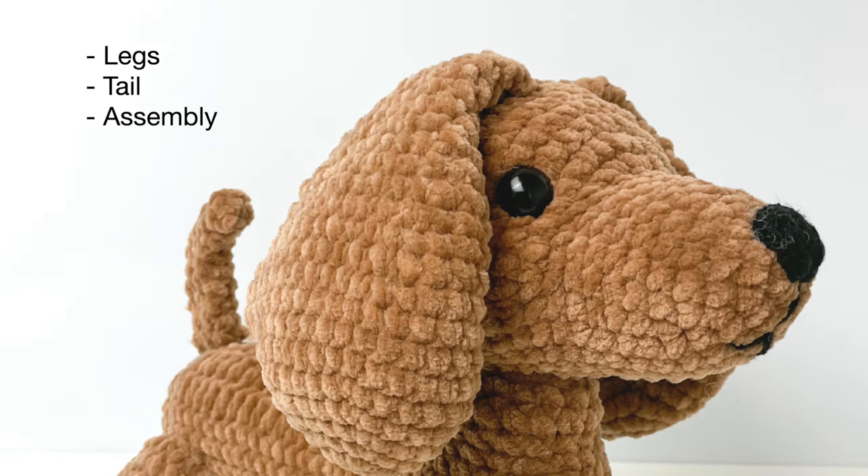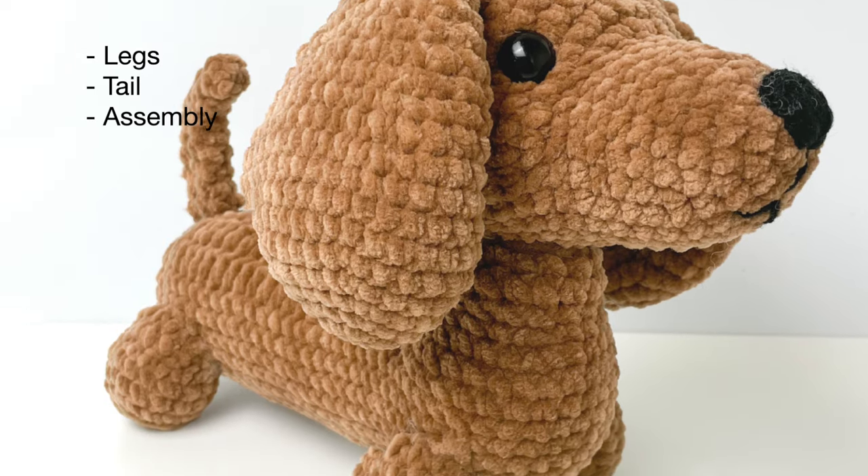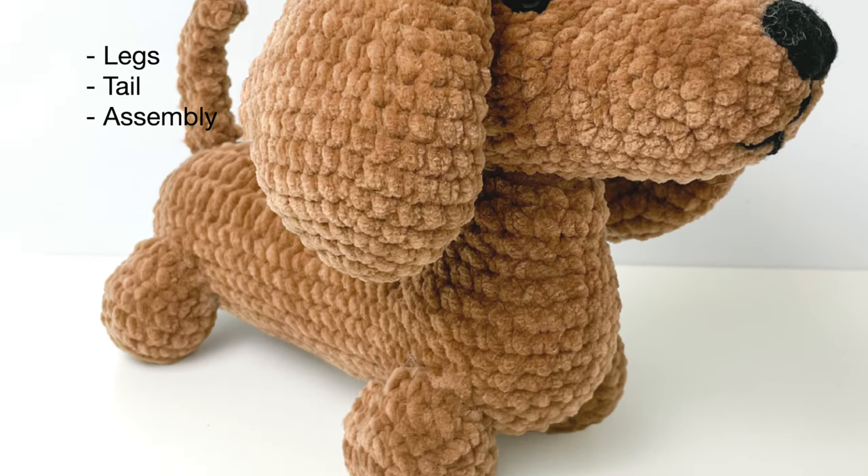Welcome to part three of the dog tutorial. In this video we're going to be doing the legs, tail, and final assembly.